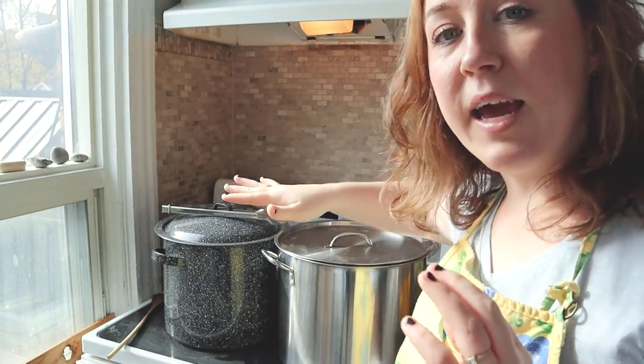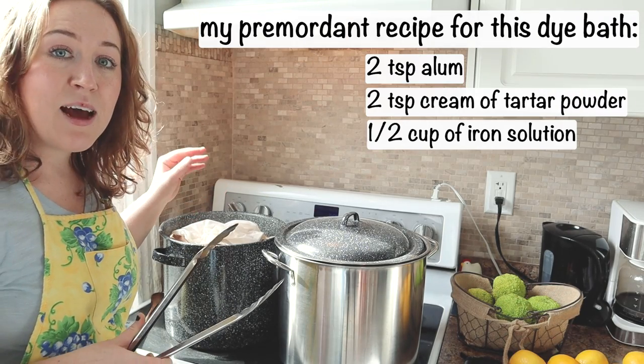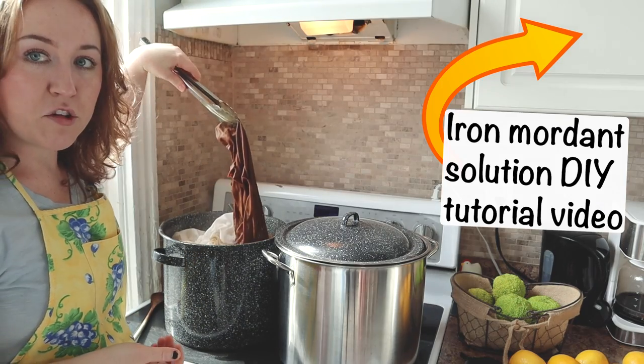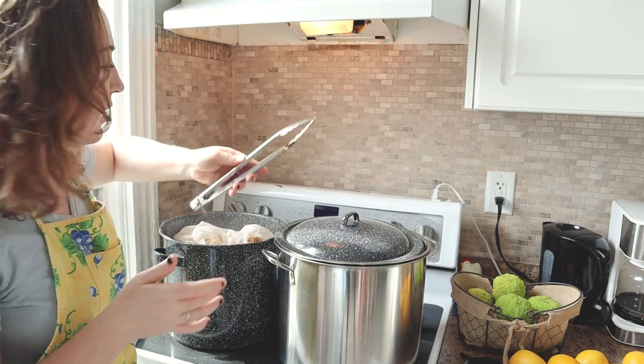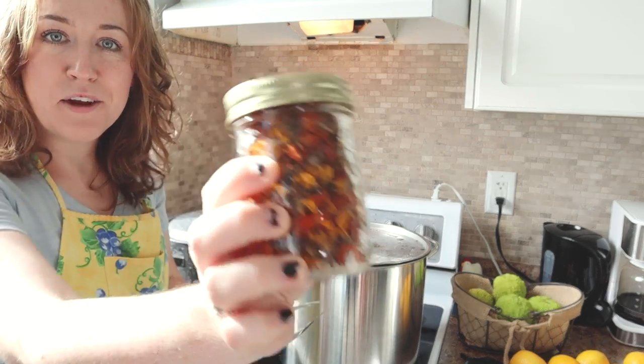They're both sitting together in a pre-mordant pot. This pot has alum, a little bit of cream of tartar, as well as some iron water solution that I made. You can see there's all different colors in here. I'm not really concerned — I'm just excited to get to use last year's Cosmos.